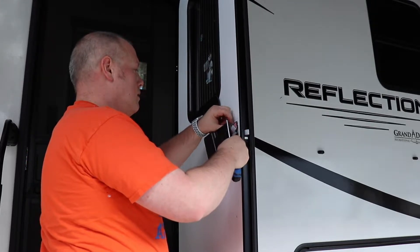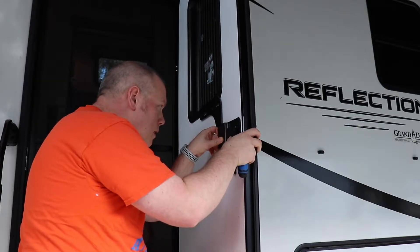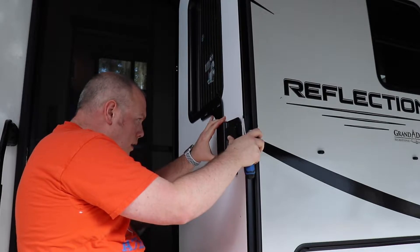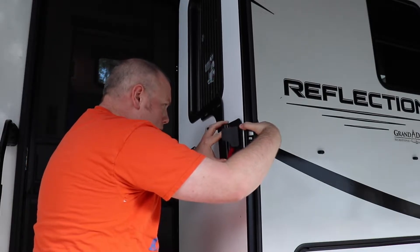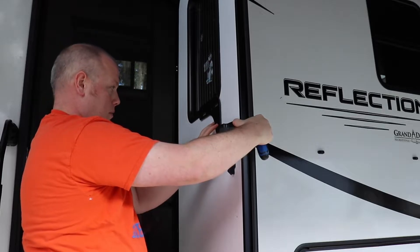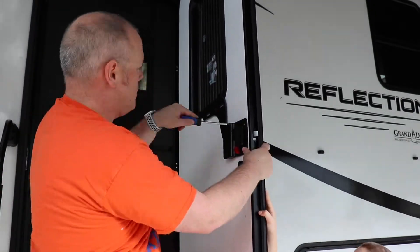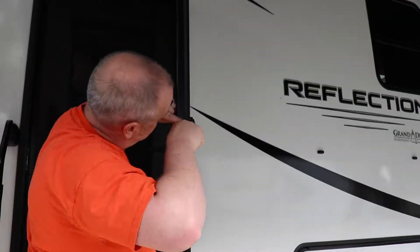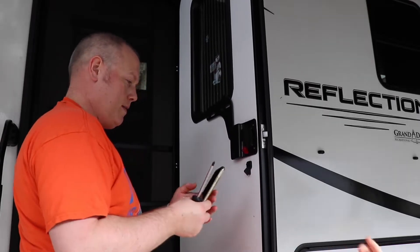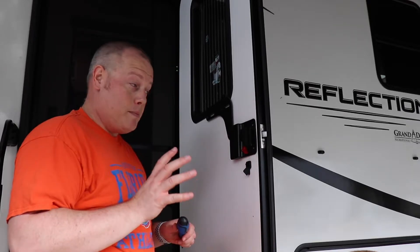Let's put that up there and line these up. Something I hadn't even considered until just now — we have the Zarkor shade on there, and when I lined it up I was scared it was going to be in the way. But it's not — we still have full range. Beautiful. Ten minutes — that's a 10-minute install, and actually I think on the packaging it says it's about a 10-minute install. So that's it.